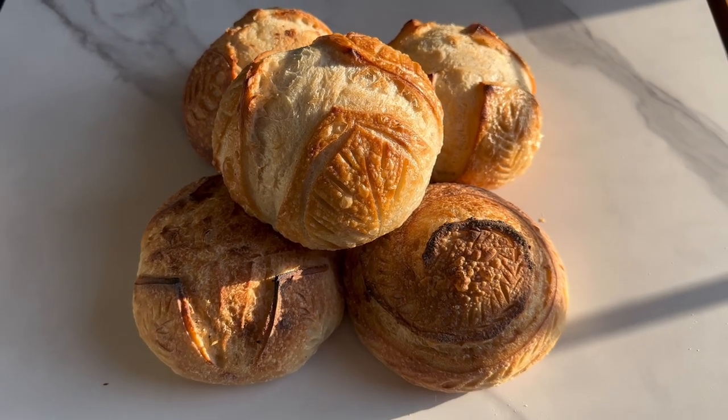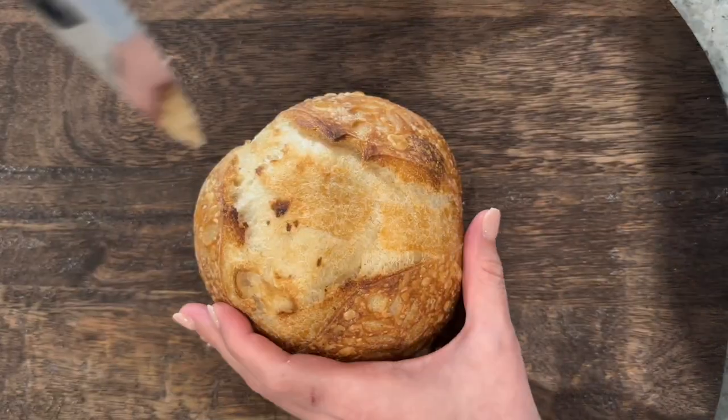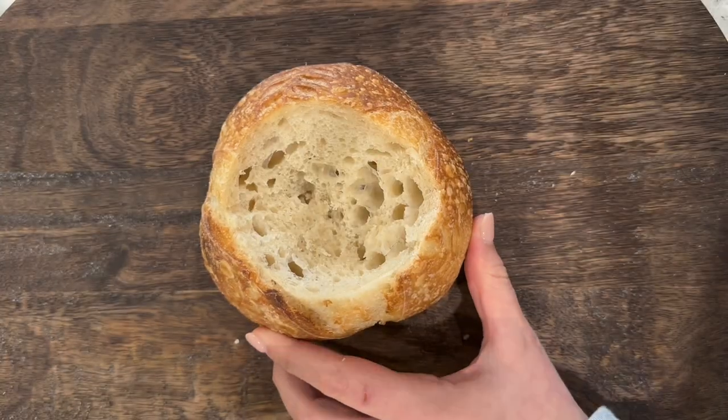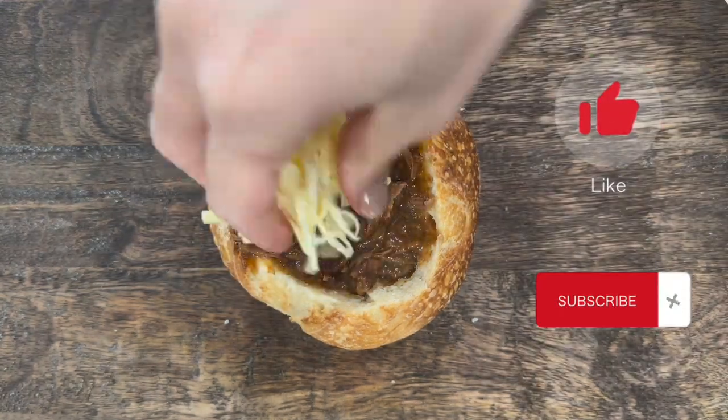You can serve these as perfectly sized personal sourdough loaves, or cut out the center, hollow the bread out, and serve it as a bread bowl for soup. Comment below what your favorite soup is and don't forget to like and subscribe.